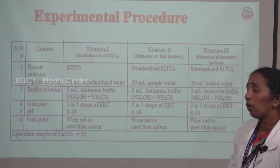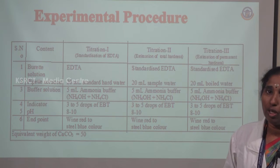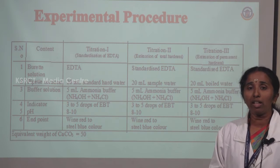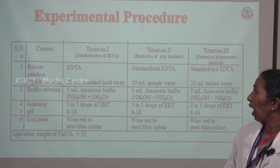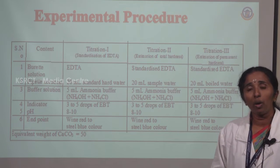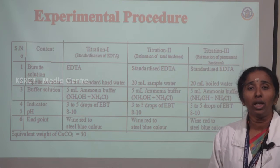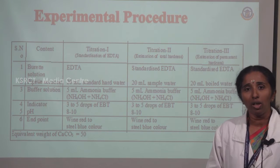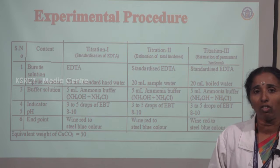What is the procedure? For this experiment, we are doing three titrations. The first titration is the standardization of EDTA. For the standardization of EDTA, the burette solution is EDTA and the pipette solution is standard hard water. Standard hard water means 1 gram of calcium carbonate dissolved in 1 liter of water. The indicator Eriochrome Black T (EBT) is used, and ammonium buffer solution is added to maintain pH 8 to 10.